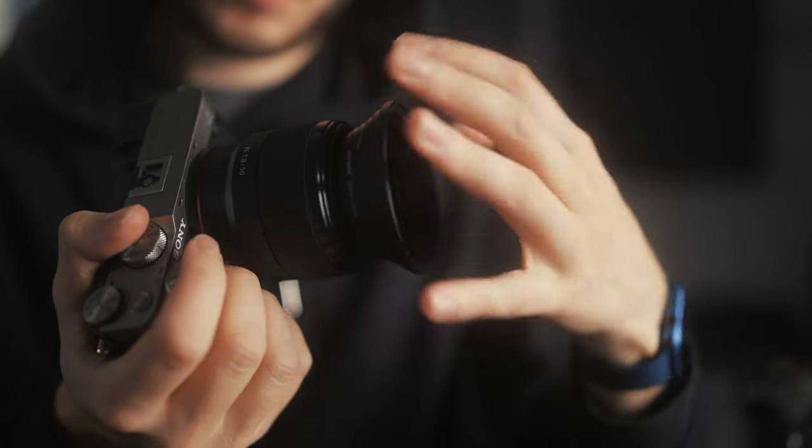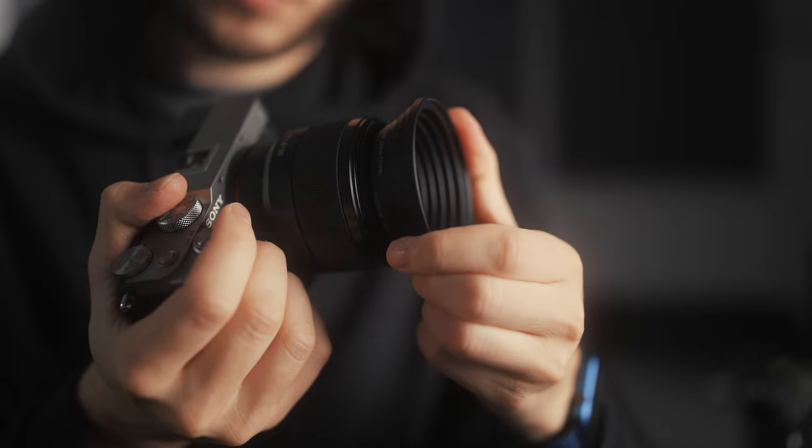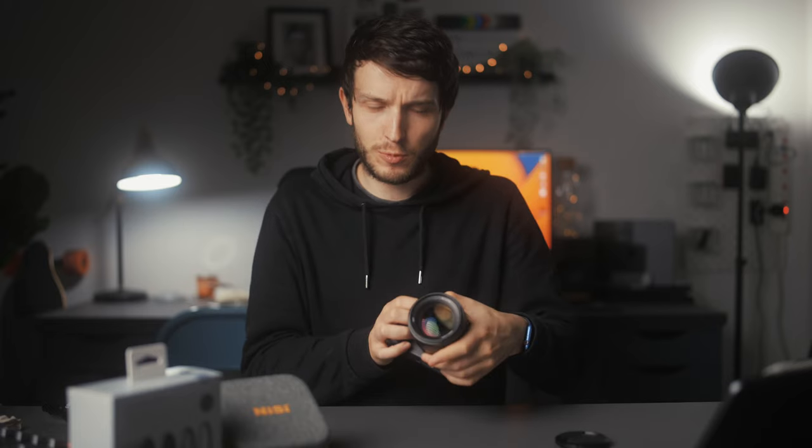Having to screw them on and off the end of your lenses can be incredibly fiddly and it takes up time as well. And when you're halfway up a mountain and it's blowing a gale, you don't really want to be screwing lenses on and off because you've got cold hands. It just becomes a bit of a nightmare.